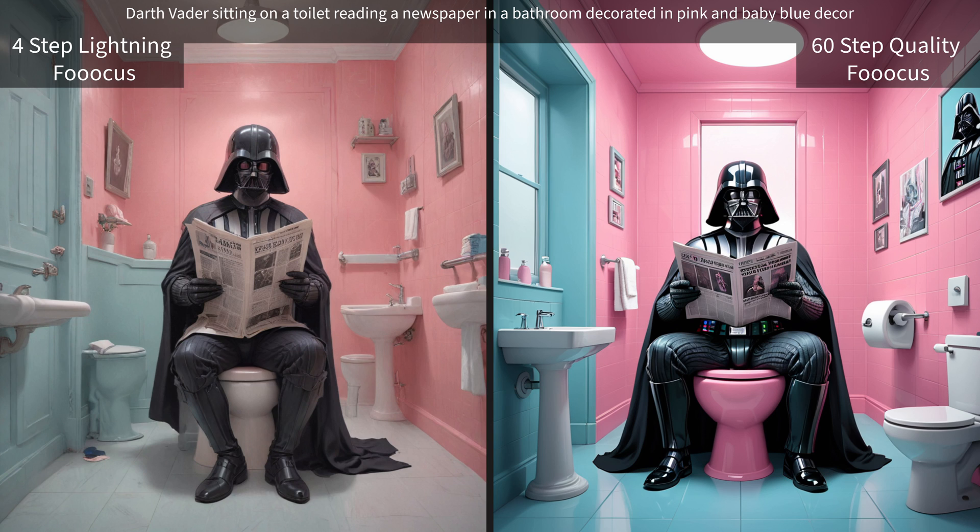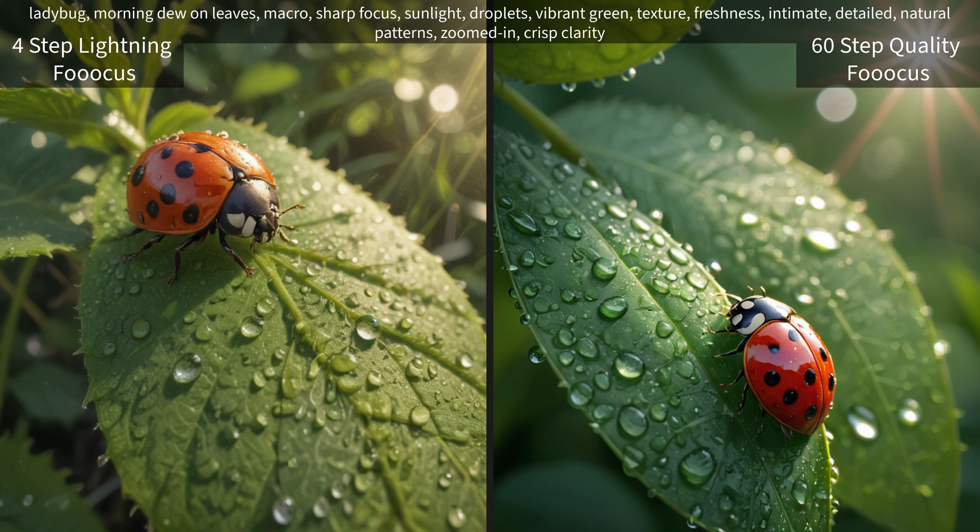Can't say much for that lightning one though — Darth Vader has got a portrait of himself in the bathroom. Now for our ladybug — this is a macro sharp focus shot, and I was actually surprised at how well these came out. I was very pleasantly surprised with this model to get these types of results.